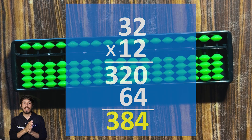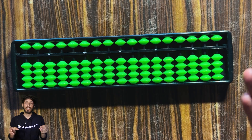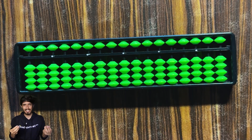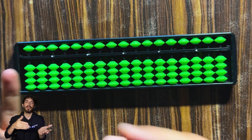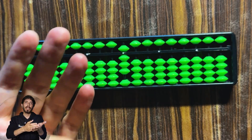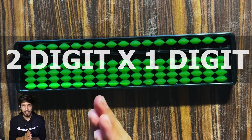Now, we do not do one-digit times one-digit multiplication on a soroban. To perform multiplication on a soroban you need to know the times tables up to nine. You can do one-digit times one-digit on a soroban — for example, 4 times 2 is just 4 plus 4, which is 8 — but it's essentially just repeated addition, so it's better to simply memorize those.